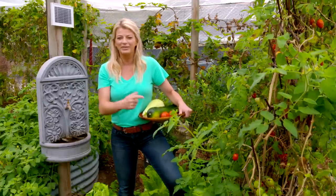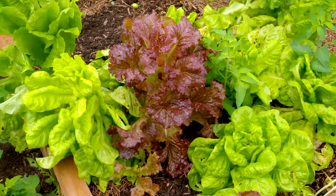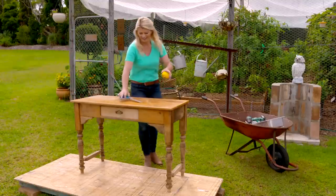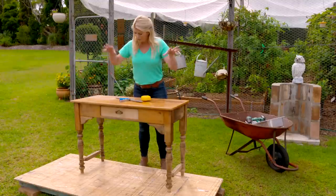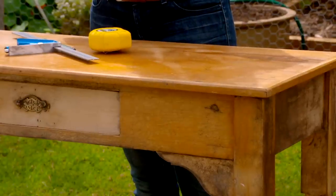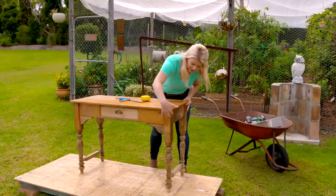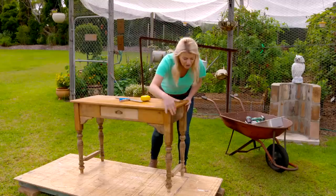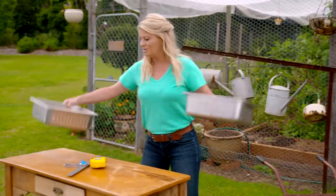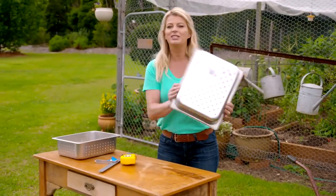I've got a project for you that combines two of my great loves — upcycling and leafy greens. It all starts with this little beauty right here, which I picked up from an op shop for just 15 bucks. It's a little past its prime but it's got loads of charm and it's going to be perfect for my lettuce and herb table.